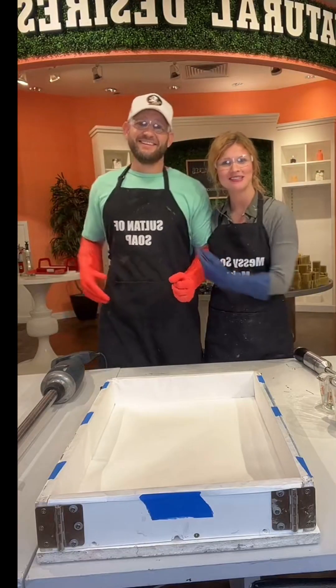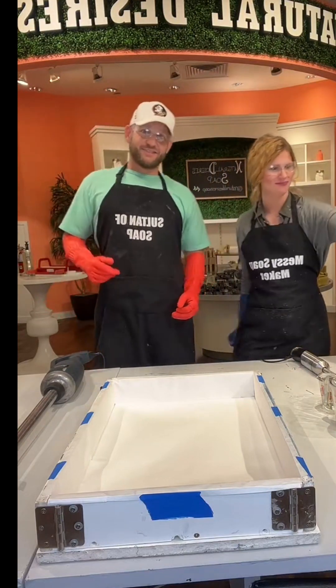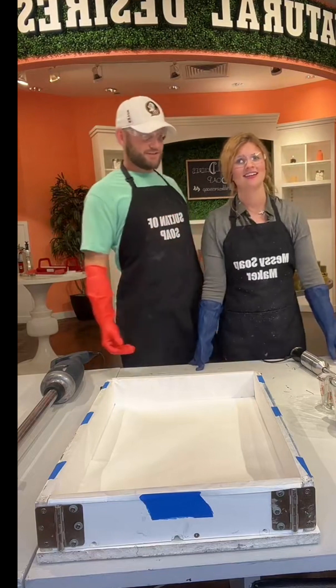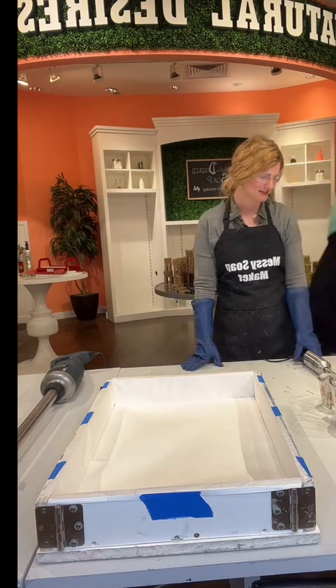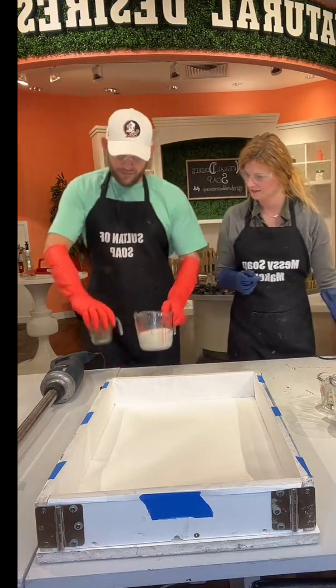Hello beautiful people! We are going to make 150 bars of our green tea goat milk soap today. This is a cold processed soap, so we do use lye water and plant oils and it saponifies. This is part of the Sultan of Soap — see our aprons? Sultan of Soap and messy soap maker, yes. She's the messy soap maker for a reason, and we're both sticking with it.